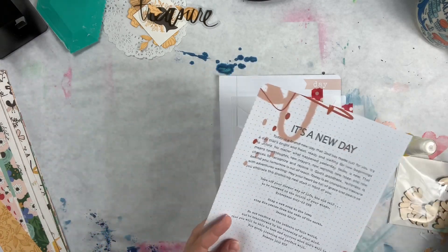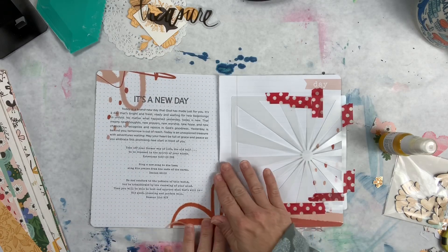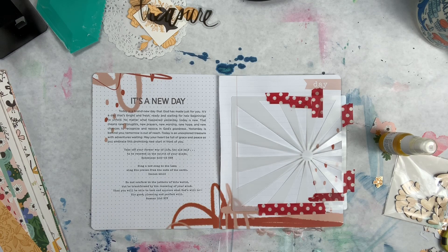If you haven't gotten them, I would check them out on her website. This is Day 1 - it's talking about a new day: today is a brand new day that God has made just for you. It's a day that's bright and fresh, ready and waiting for new beginnings to unfold. No matter what happened yesterday, today is new - new thoughts, new prayers, new worship, new hope, and new chances to recognize and rejoice in God's goodness.